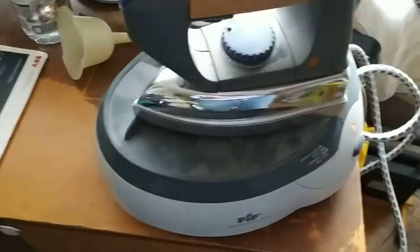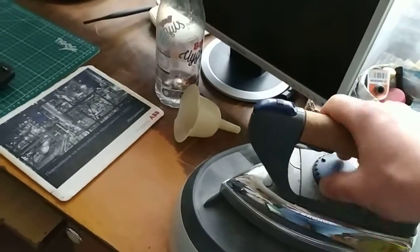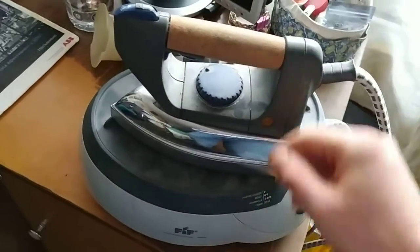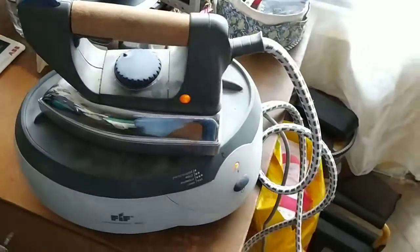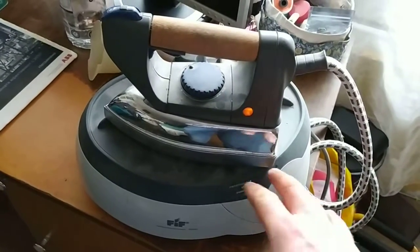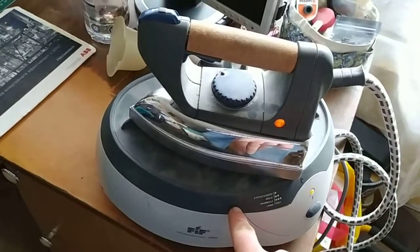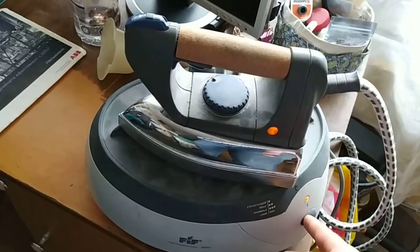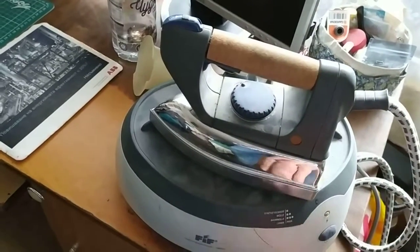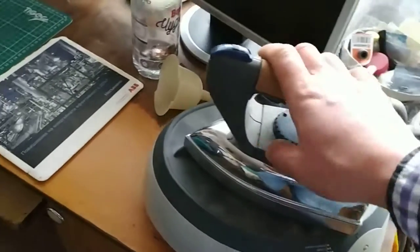So what happened after 10 to 15 minutes is that the iron is working and heating up on the bottom, but the steam doesn't come out. So we either have a valve that's stuck or an element that's burned. I'll take apart the bottom and dismantle the bottom part of the steam generator and we'll see what happens after.